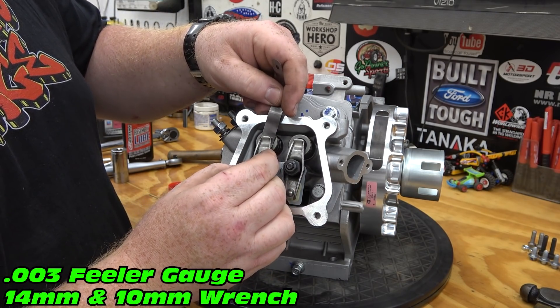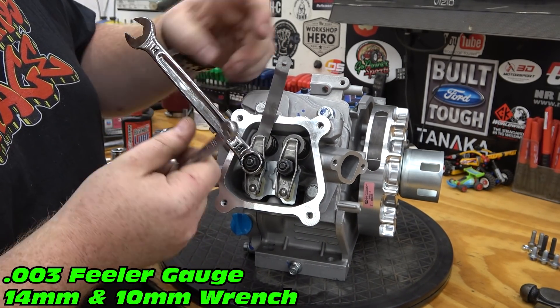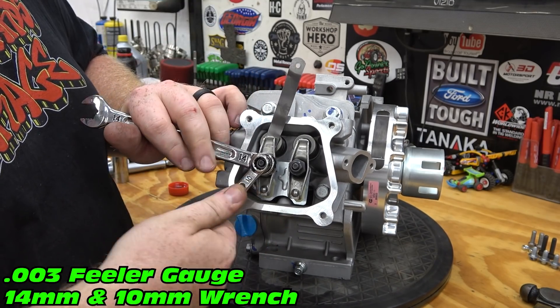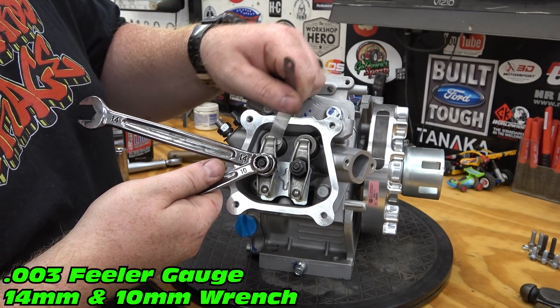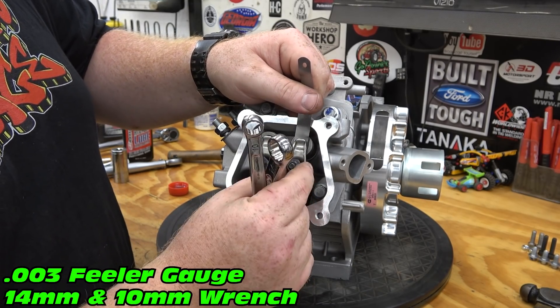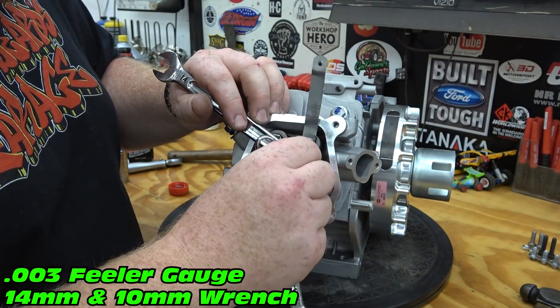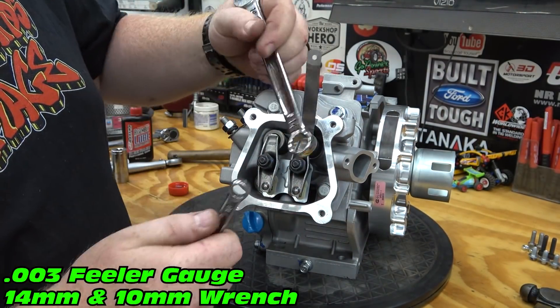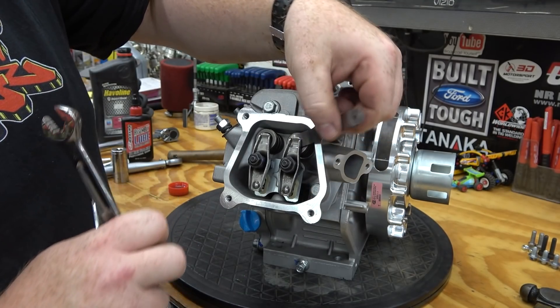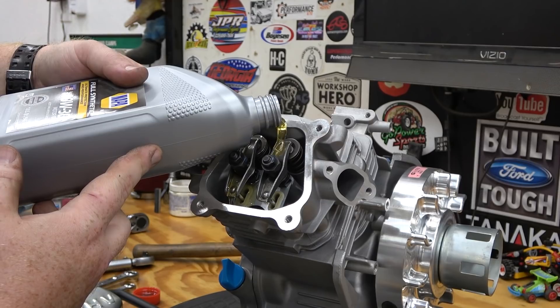Use a 3-thousandths feeler gauge to set the valve lash with the piston at top dead center. Hold the valve train and install the valve cover.